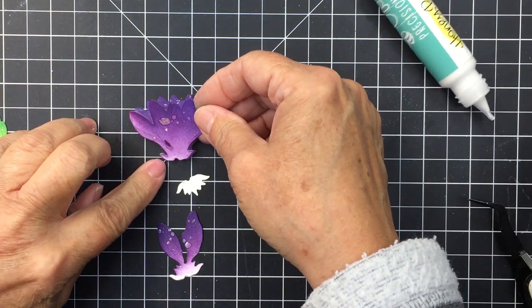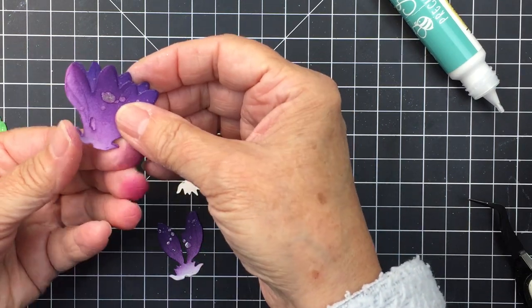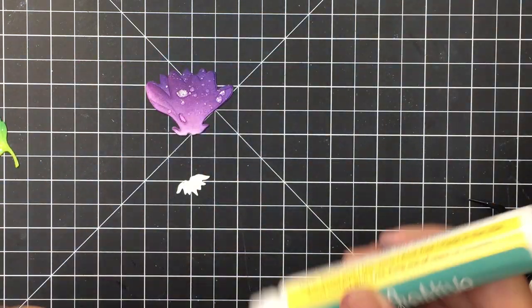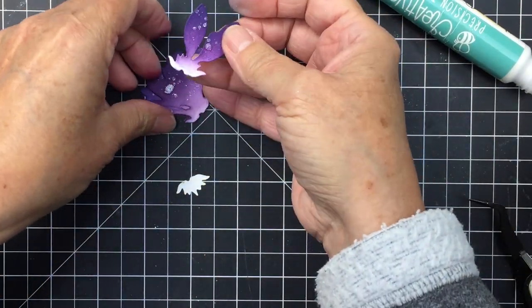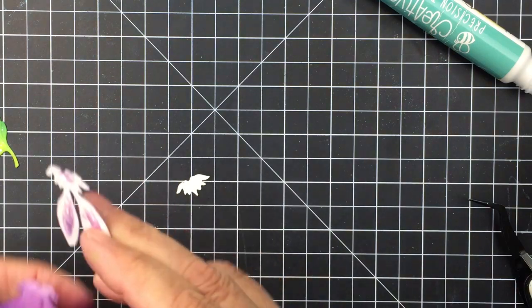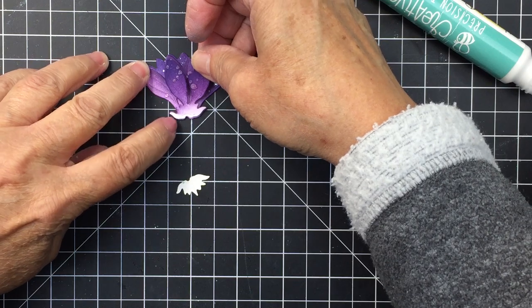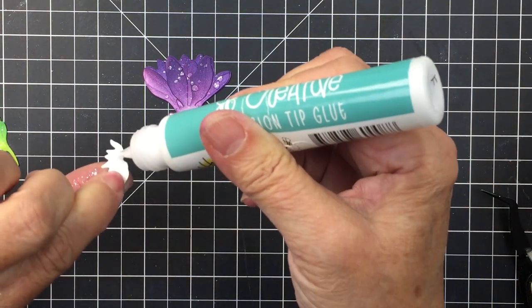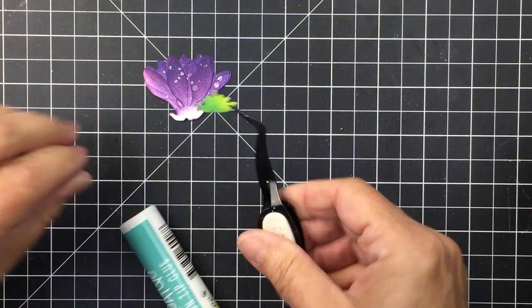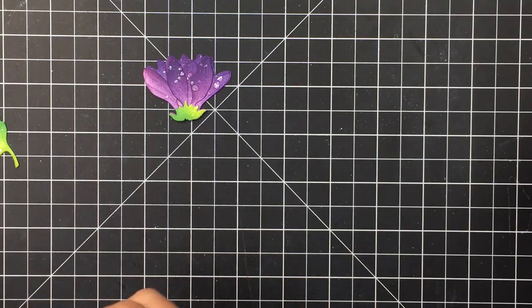Now I'm quickly putting my little bud together using liquid adhesive, just as I did for the large mum. That little bottom piece is the greenery at the base of the bud, and I didn't blend that — the top part is blended in green. I'm just going to put that together and get it ready to go.